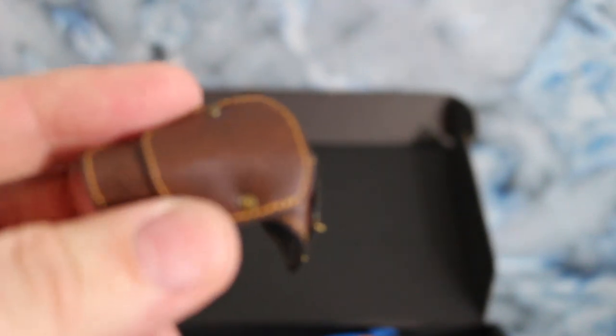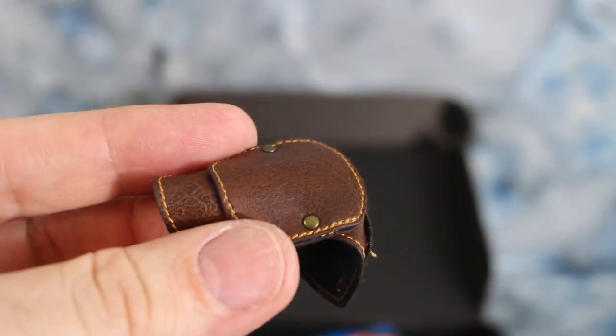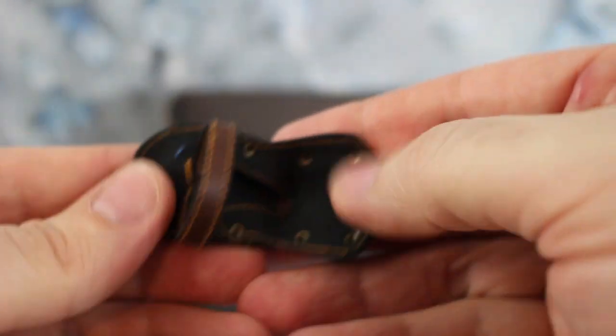We have his shoulder piece — again really nice stitching, leather kind of details like with the faux leather. We'll save that for last — that's the Pip-Boy.